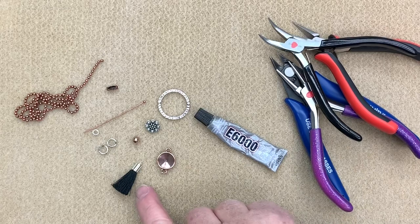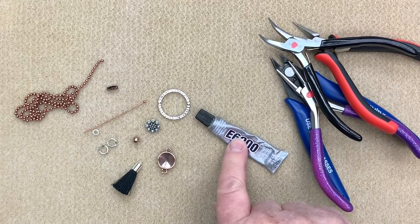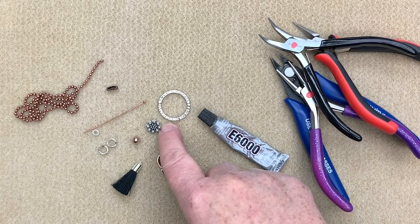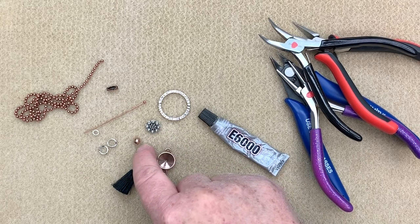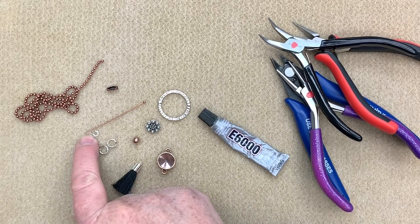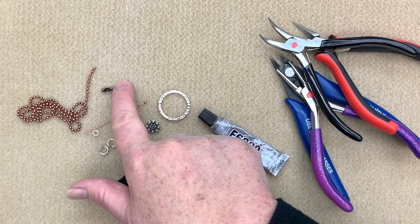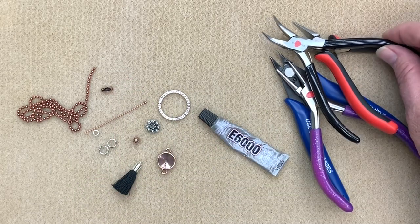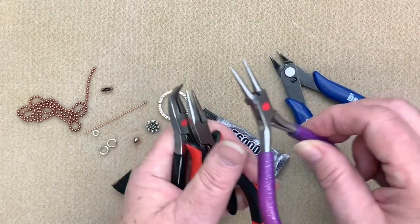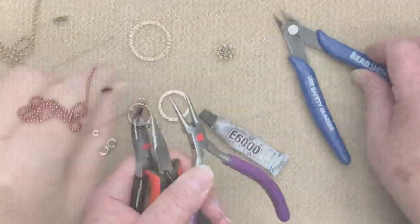For our parts today we're going to be using a tassel, a bezel connector, some E6000 glue, a textured ring, a little rosette button, a six millimeter piece of Czech glass, two large heavy jump rings, one small heavy jump ring, a balled-up head pin, some ball chain, and a ball chain connector. We'll be using four tools: bent chain nose pliers, chain nose pliers, round nose pliers, and flush cutters.